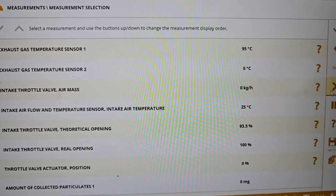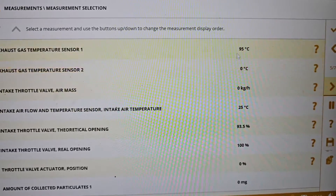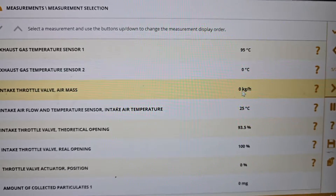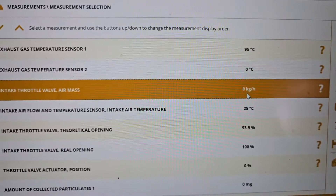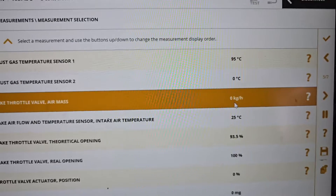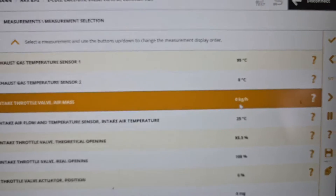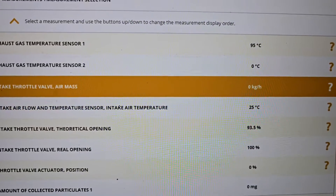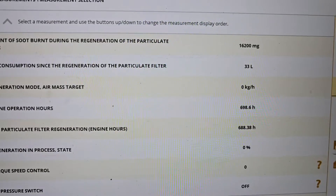Or the vehicle will go into limp mode. Then we have some more sensors: this is the intake throttle valve air mass. This is a pretty good value because it indicates how much air comes into the cylinder by the cylinder timing.